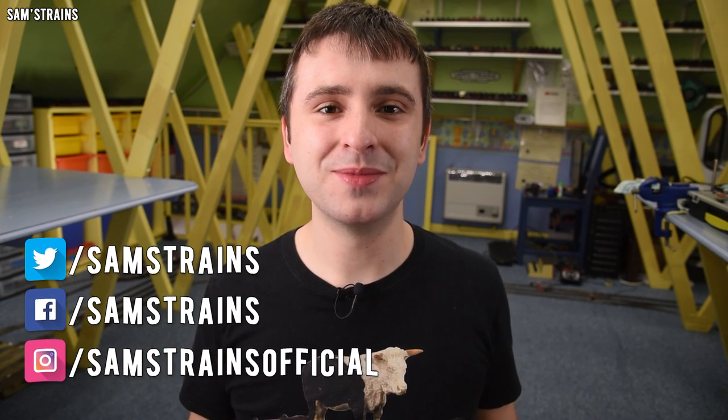Hello there everybody, Sam's Trains here, welcome back to the railway and welcome to another review.